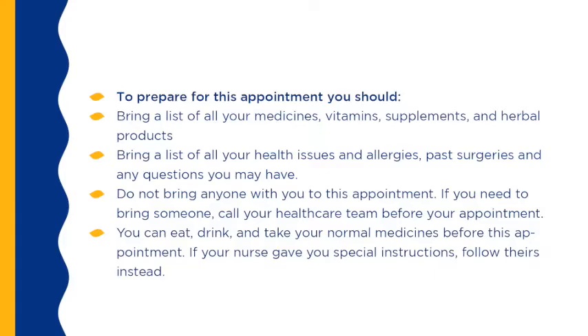To prepare for the pre-admission appointment, bring a list of all your medicines, vitamins, supplements, and herbal products. Bring a list of all your health issues and allergies, past surgeries, and any questions you may have. Do not bring anyone to this appointment with you; if you need to bring someone, call your health care team before your appointment. You can eat, drink, and take your normal medicines before this appointment. If your nurse gave you special instructions, follow theirs instead.